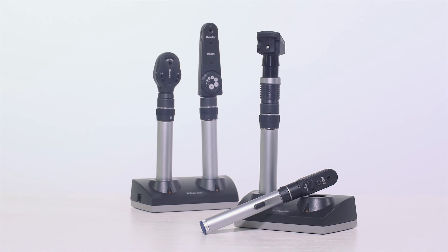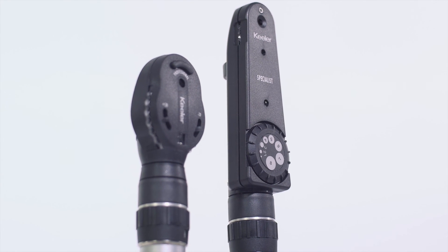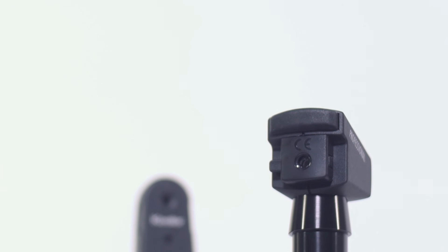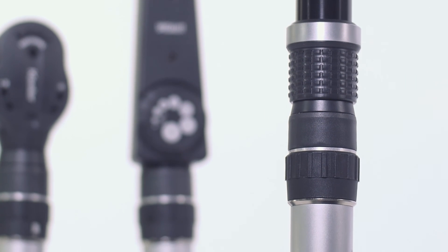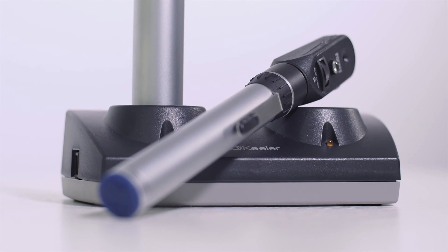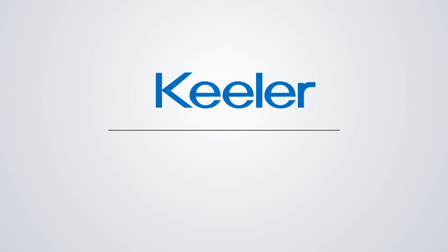Keillor handheld diagnostic tools are light, comfortable, and built to last. Our renowned optical system offers the best focus and clearest view. The Keillor customer service team is dedicated to helping in any way they can, so please visit the website or give them a call.